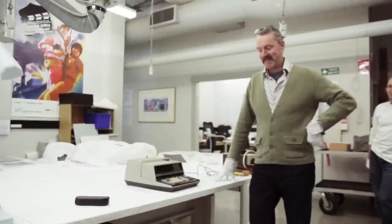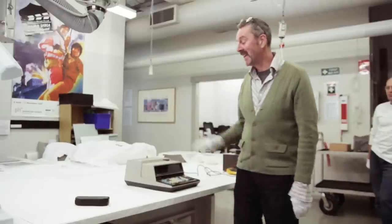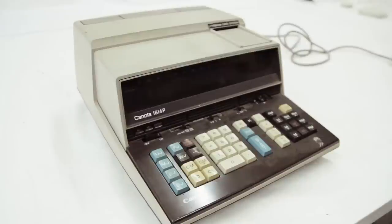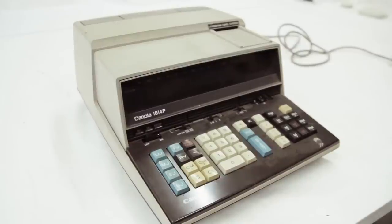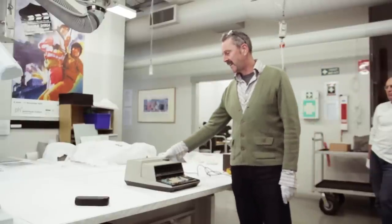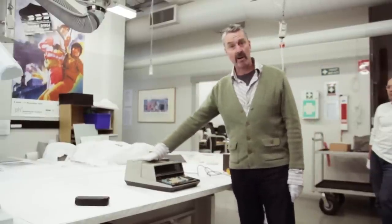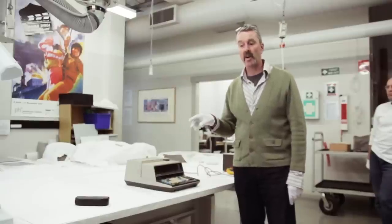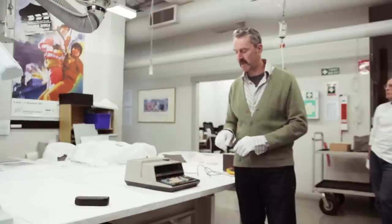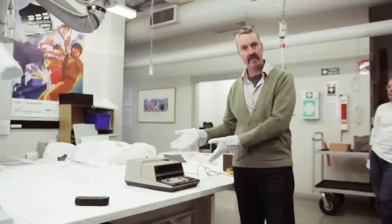Hi, I'm Campbell Bickerstaff, one of the curators of information technology at the Powerhouse Museum, and this is a Canon Canola 1614P, which is a programmable desktop calculator from the mid to late 70s. It was donated last year and we've just had an inquiry from somebody who wants to come in and turn it on to see how it operates because they're writing an emulator for it, which is a desktop version of what this hardware machine does.